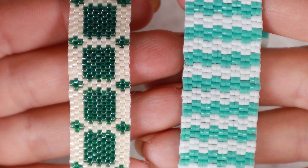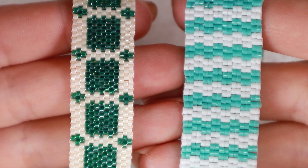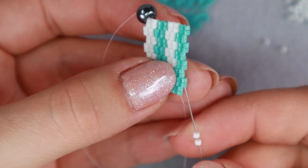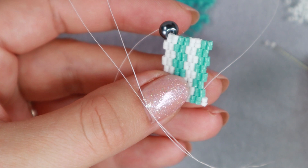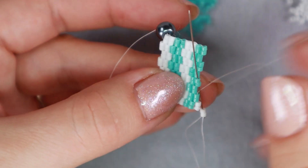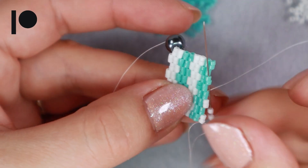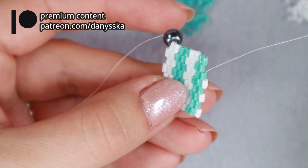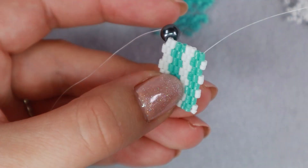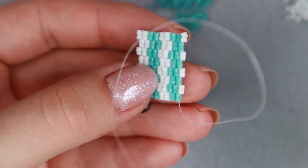Here on the left you see the classic peyote stitch and here on the right you see the 2-drop peyote stitch. Of course you can also add three beads at the same time — this is called three drop peyote. I guess there's no limit to the number. When I design patterns in the bead tool software it gives me up to nine drop peyote, but I admit I've never done this and can probably only imagine doing it for a really huge project — maybe if I wanted to sew a beaded skirt or something. If you have tried it, let me know down in the comments how it looks.